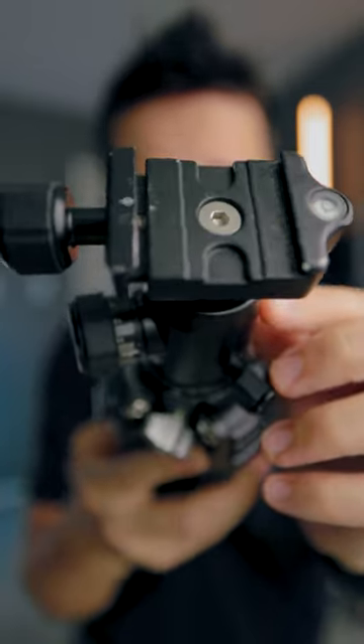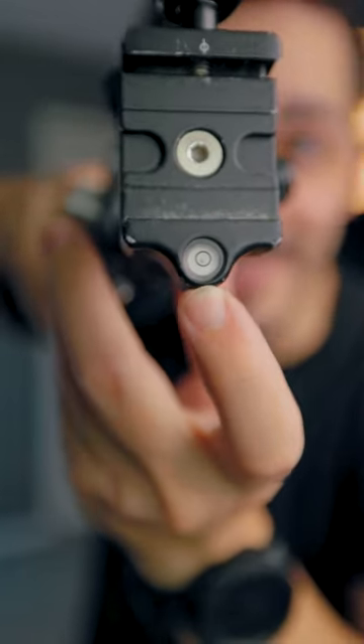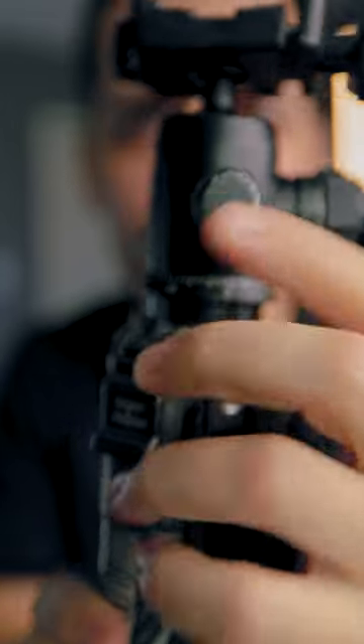This tripod head came with an old tripod that I was using, and you can see there is no more juice in the bubble level. It's just been beaten up so much, and this little tension adjuster no longer works. So I'm taking this off and putting a new ball head on my tripod.